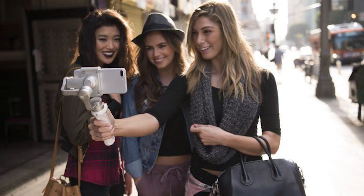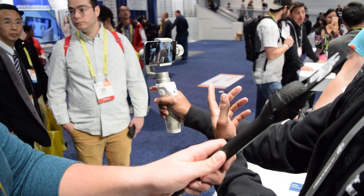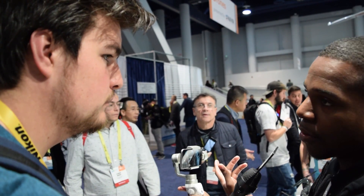And then if you triple tap the trigger, you can do a selfie mode. Just like the original Osmo, of course, it's your phone, so the phone's just converting into the selfie mode. If it was the original Osmo, the camera would literally turn around.